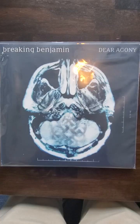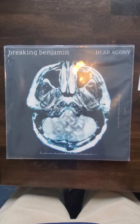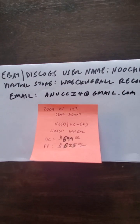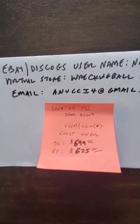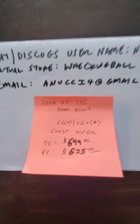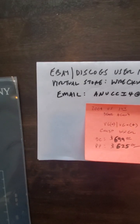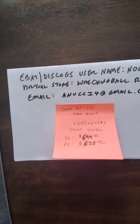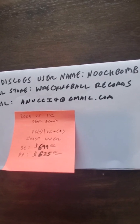There we have it folks — the 2009 US first pressing recalled Breaking Benjamin 'Dear Agony.' This is priced at $6.99 on Discogs. I would take $6.25 in a direct sale via PayPal goods and services — we'd both be protected that way and save us both some fees and taxes. My eBay and Discogs username is NoochBomb, my virtual store is Wrecking Ball Records, and my email is anoochfor at gmail.com. Thank you.